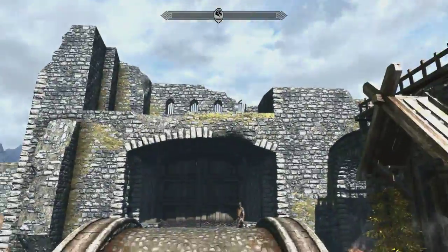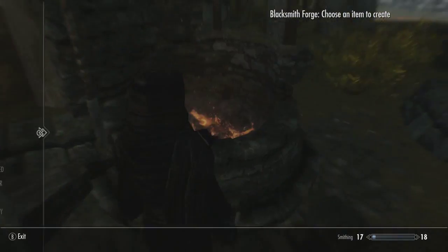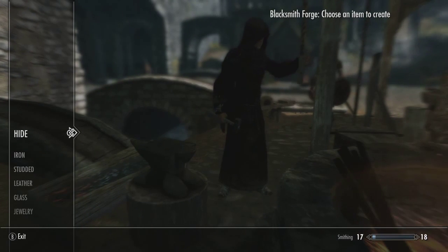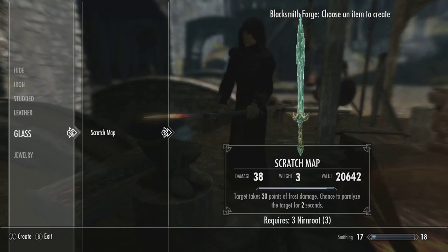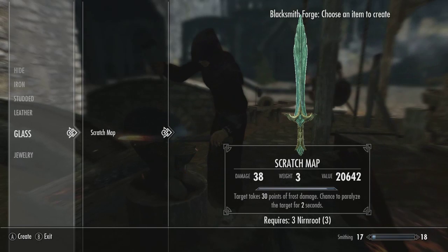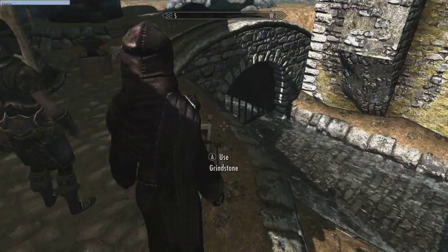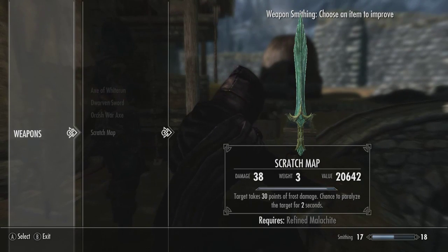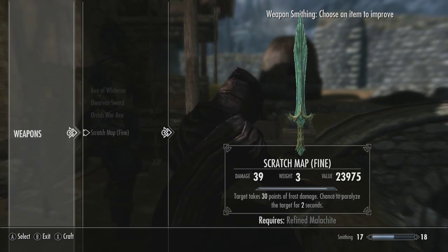So here we are — we are in Whiterun and we're going to hop over and see if we can create scratch map. We go to the blacksmith's forge, that's what we made it require. It was under glass, and there it is — there is scratch map. It's got the damage, it's got the value, it's got the weight, and it's even got the enchantment we set. Requires three norn roots — let's go ahead and make that. Now we hop over to upgrade it. I need a refined malachite which I don't have, but the point is it's definitely upgradeable — it adds more damage and adds another 3.9k onto the value.